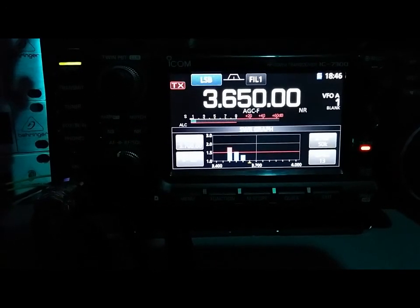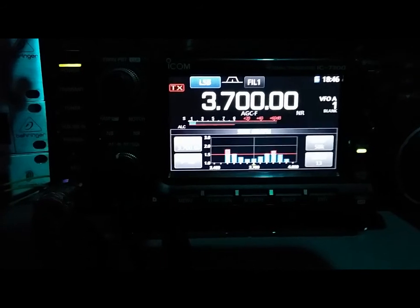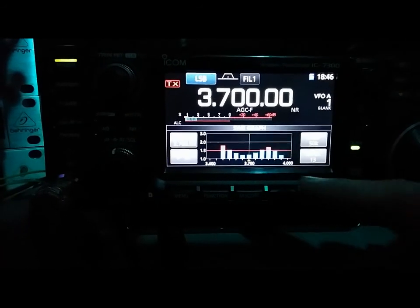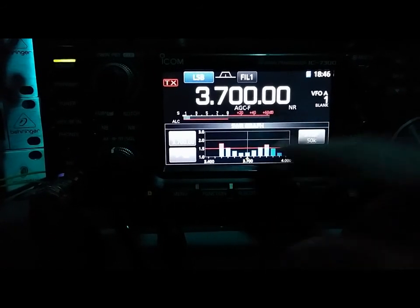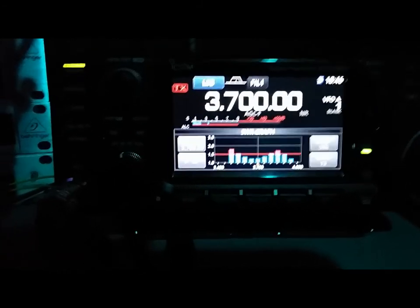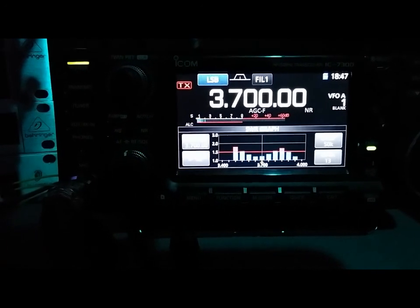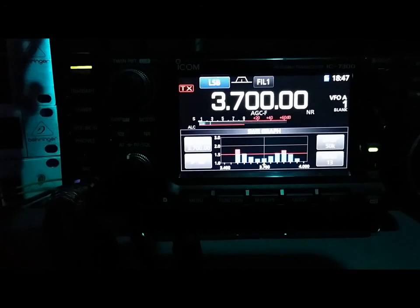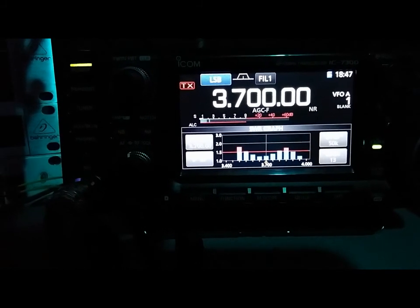Okay, there it is — that's the SWR sweep from 3500. As you can see, it's resonant right around 3700, or close to resonance. Don't worry too much about a high SWR with this system — it's still well below 2:1 across that entire portion, which is all very usable bandwidth. At the point of resonance it's about 1.25:1, which isn't bad.